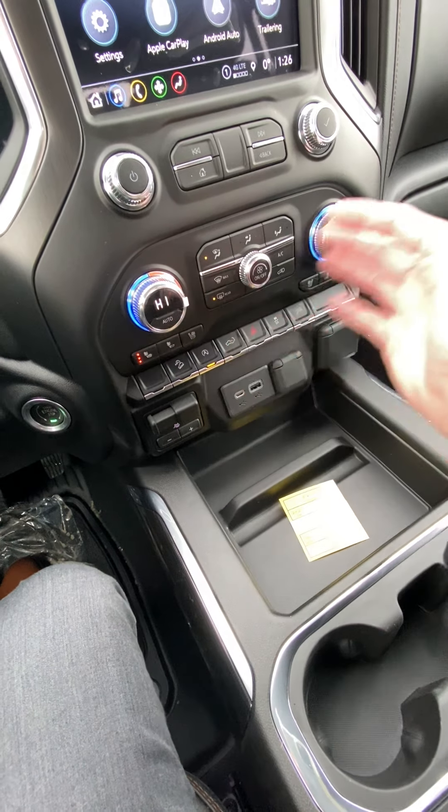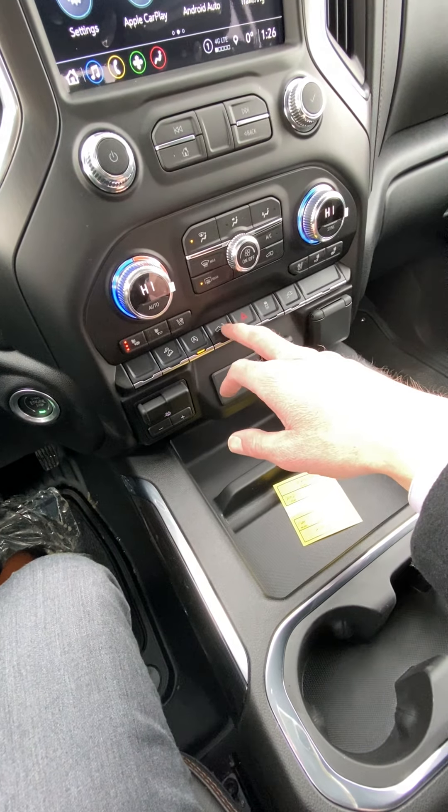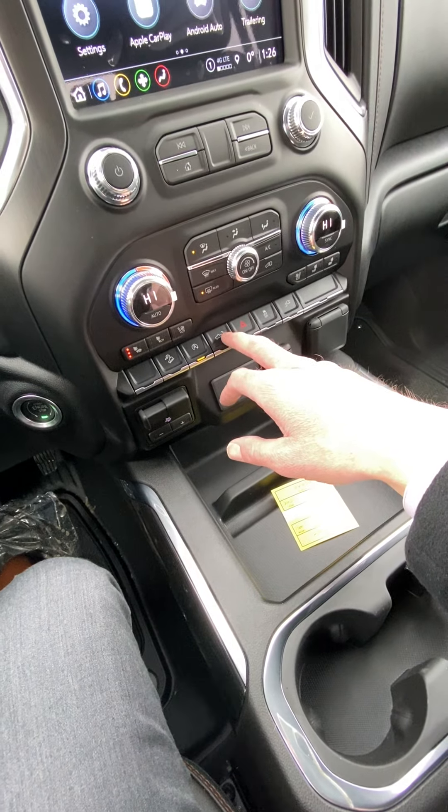This turns off your auto-stop at stoplights where it shuts your engine off. This button here lowers your tailgate, and there's traction control and stability track, as well as a button that turns on the inverter in the cab and in the box so someone's not draining your battery at nighttime.